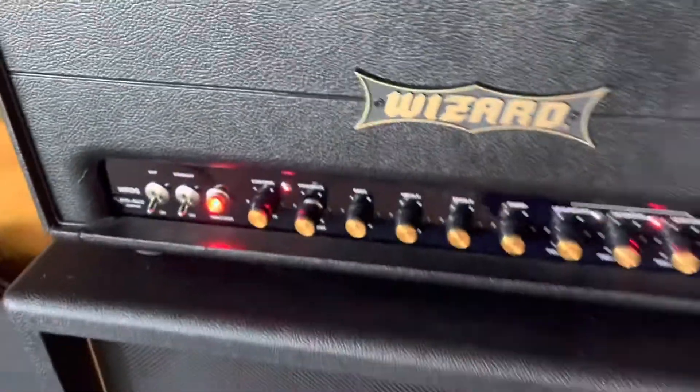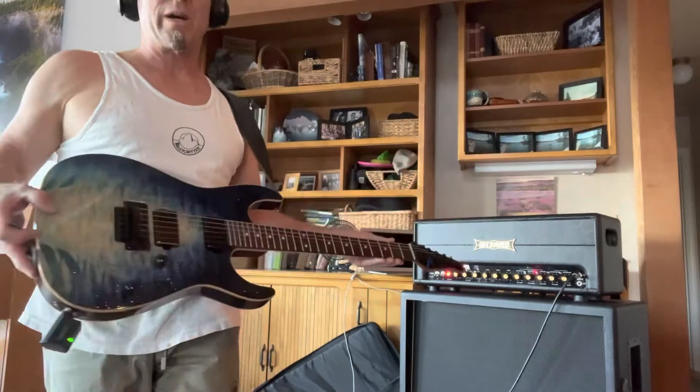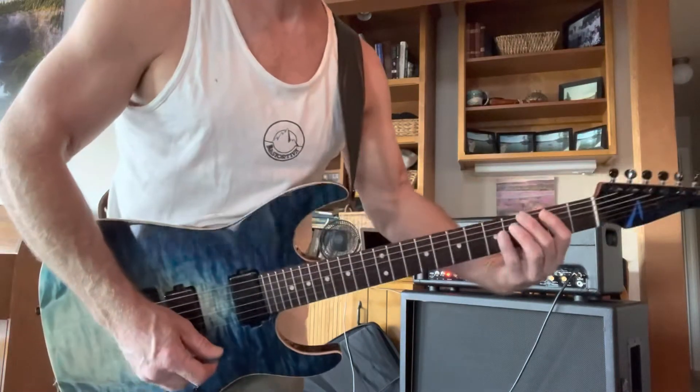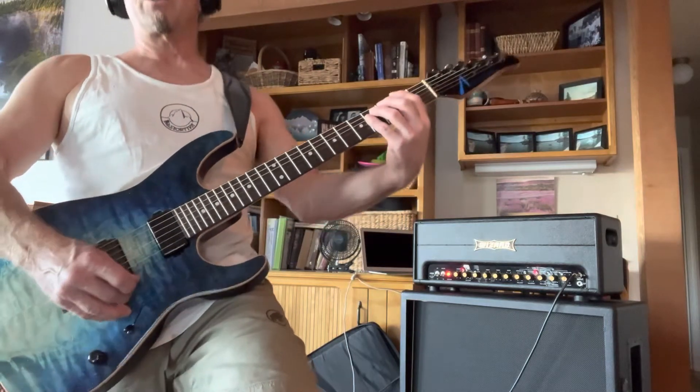You're probably wondering how it sounds — I'll give you a little sound. If you're anything like me, you're wondering: that's great, how does it sound? Well, we pulled out an Anderson guitar and we're going to give it some riff testage for some classic metal tones.